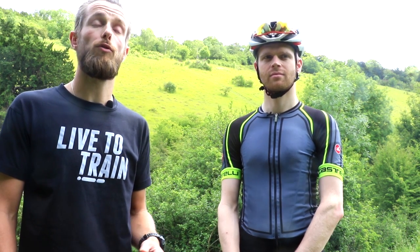To ensure the test is consistent and as reliable as possible, we set up both bikes at the same position. Oli will ride up the hill in a seated position with his hands on the hoods, and each test ride will start with a rolling start.